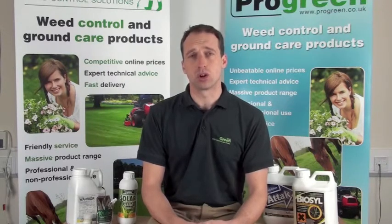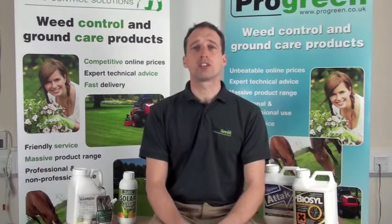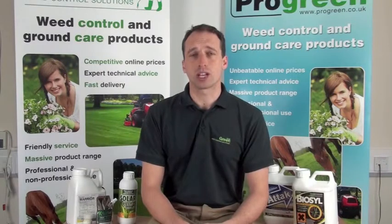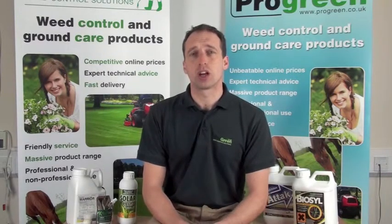The choice of adjuvant is key, and hopefully this has given you a better idea of what to look for. But as always, start by reading the label of the pesticide you wish to use. Many will list suitable partner adjuvants. Some can be quite precise in their recommendations, and you risk making a pesticide less effective if you get the choice wrong. Please check our website or phone for free technical help if you are unsure. To see our range of adjuvants and other products, visit www.progreen.co.uk or call our free phone 0800 032 6262. Thanks.